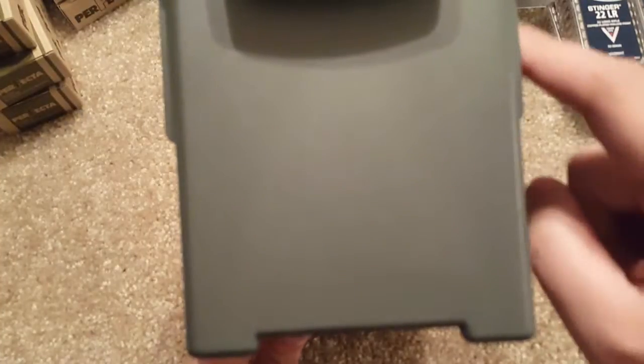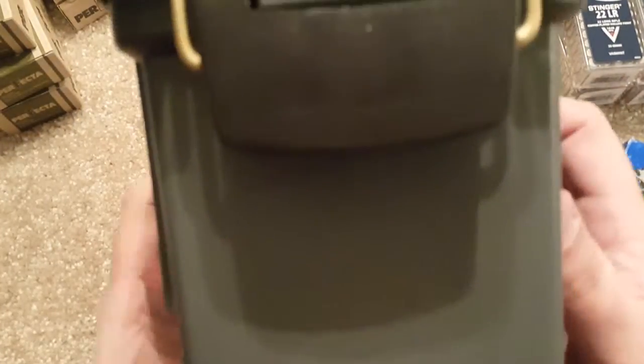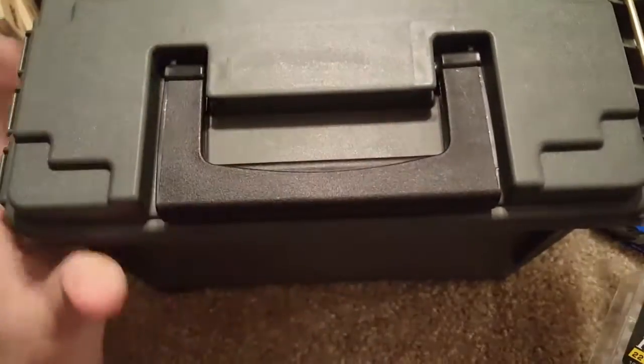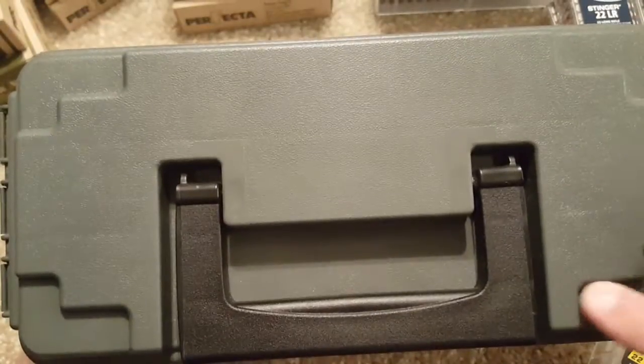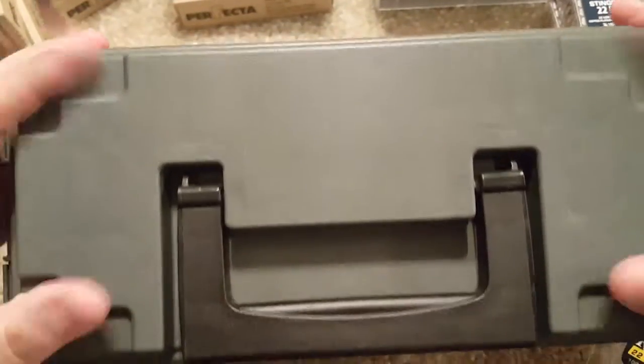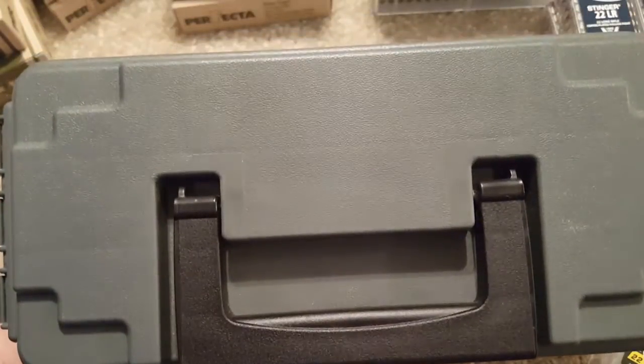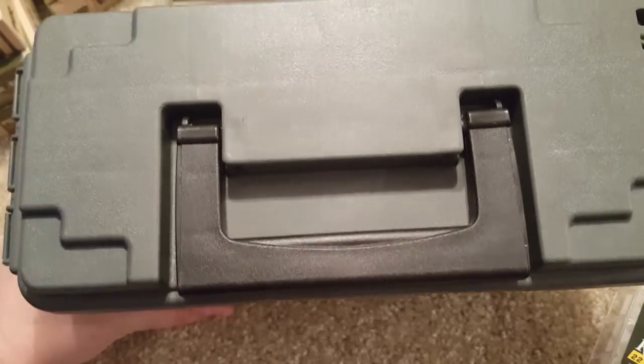The only issue I have with these — and it's not a big problem — is that the boxes are tapered just a little bit from the bottom to the top. It would be nice if there was a little extra room all the way down, but it's not a big deal. One last thing: if you look at the bottom, it has this little L-shape on all four corners, and when you stack them up they fit right into each other, just like you're playing with blocks. Perfect if you have a lot of boxes and want to stack them — they stay put and you don't have to worry about them sliding around.